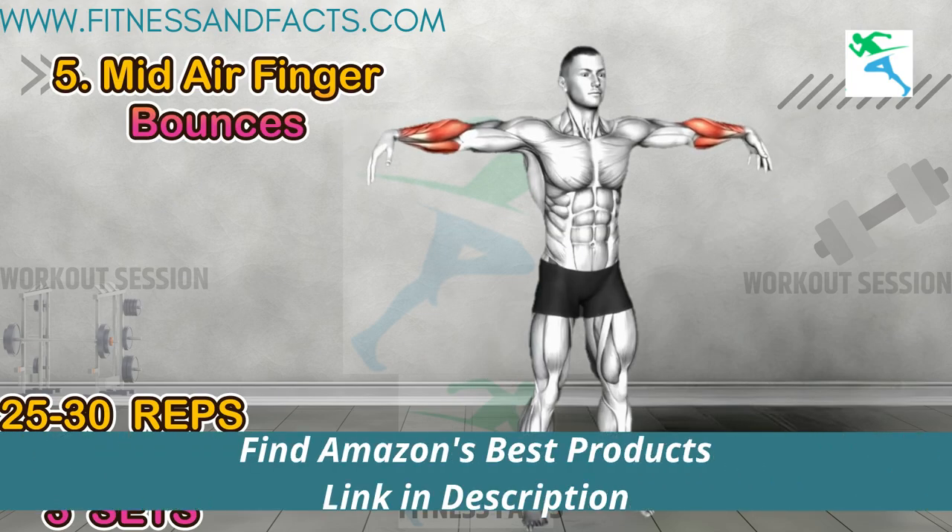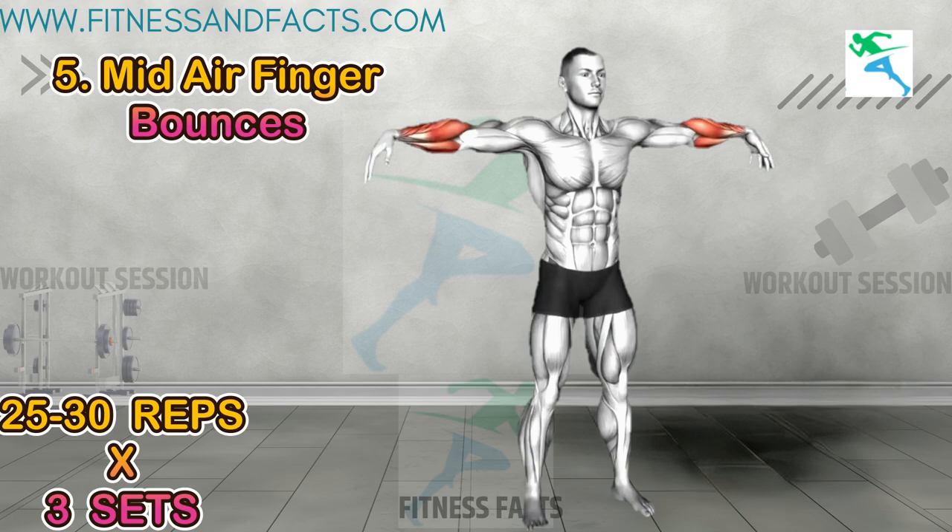Mid-air finger bounces: stand with your arms extended straight out in front of you at shoulder height. Spread your fingers wide apart and move your wrists up and down in mid-air. Repeat for a set duration. This exercise improves finger strength and agility while also engaging the muscles in your forearms.